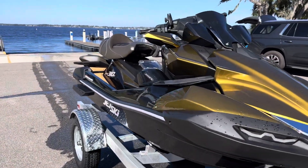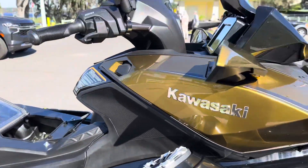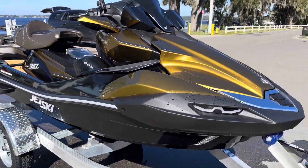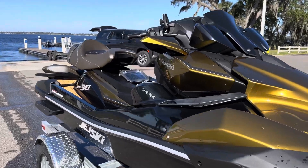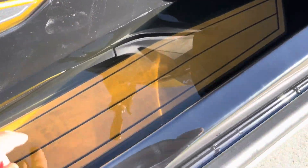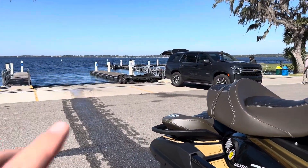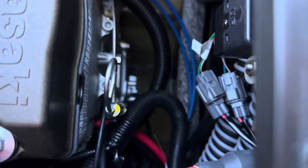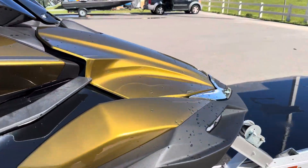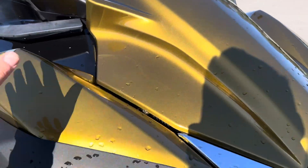A couple of things about this ski based on the initial break-in period without really fully using it: first and foremost, it's way too fast for me. I don't need all this power — I would have been happy probably with an FX HO. It's definitely a way more wet ride. At low speed the machine feels very tippy — I really almost felt like I could have rolled this thing doing maybe two or three miles an hour. There is a little bit of water in there and I don't know how that got there because I was only breaking the thing in and wasn't even riding hard.